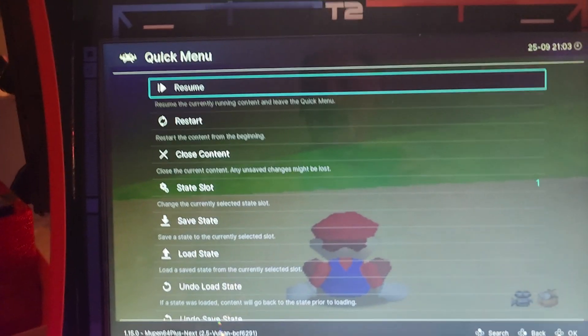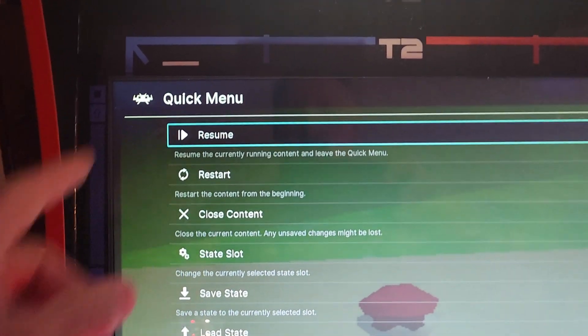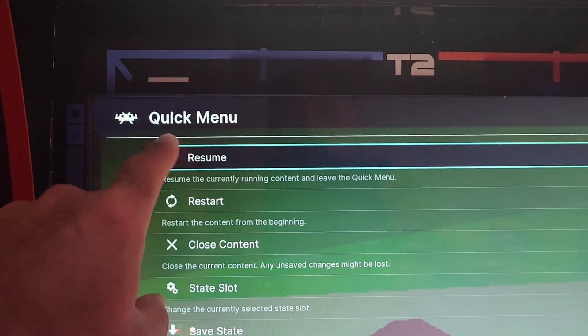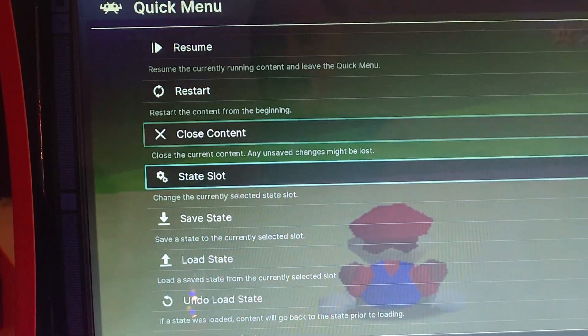Okay, so now we're in RetroArch. We're already in Quick Menu — that's where you should be as soon as you enter RetroArch. And we're going to scroll down to Controls.